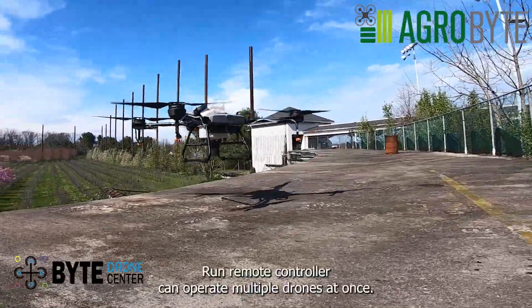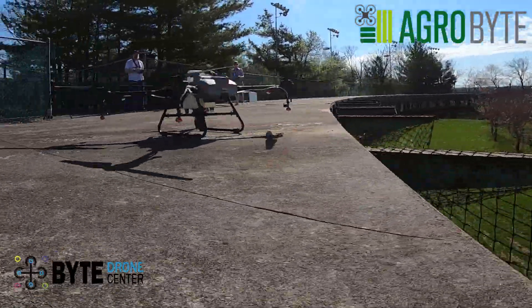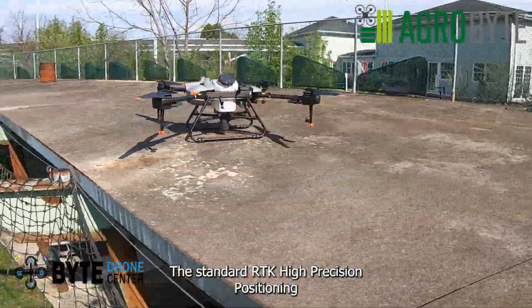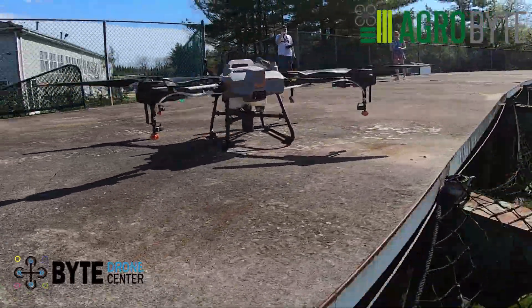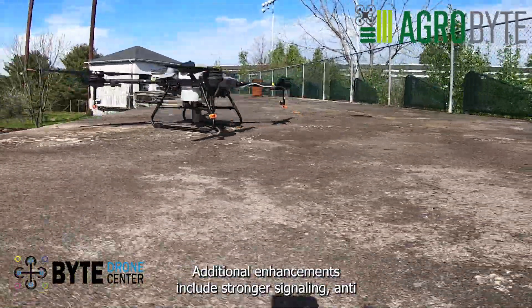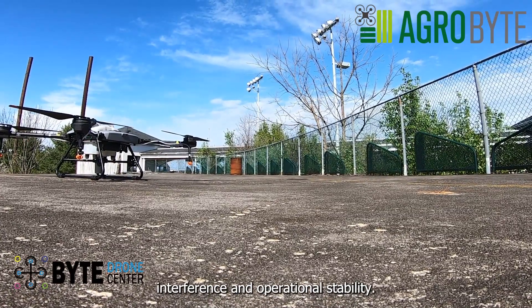For increased productivity, one remote controller can operate multiple drones at once. The standard RTK high-precision positioning module enables centimeter-level operation planning, with additional enhancements including stronger signaling, anti-interference, and operational stability.